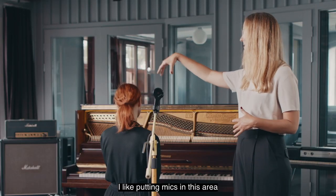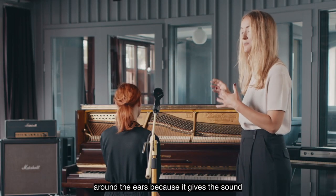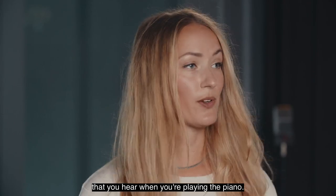I kind of like putting mics in this area around the ears because it gives kind of the sound that you hear when you're playing the piano.